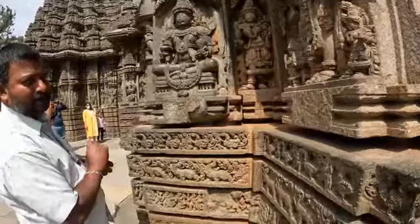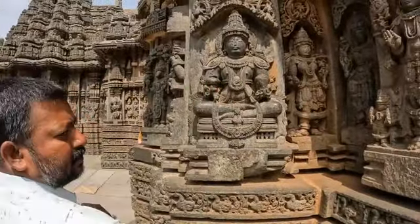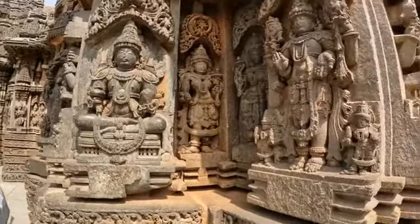This is Dhanvantri, God of medicine and Ayurveda. He is holding medicinal plants and the Amrit Kalasha — the vessel of nectar. Dhanvantri, God of medicine and Ayurveda.